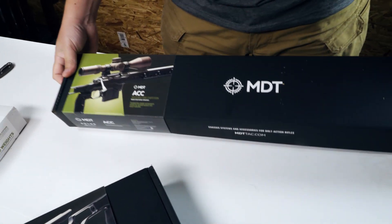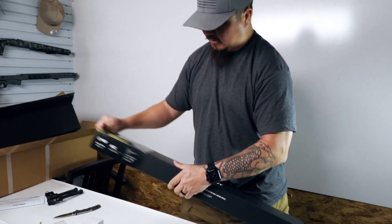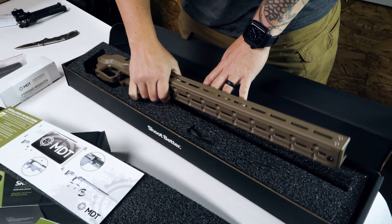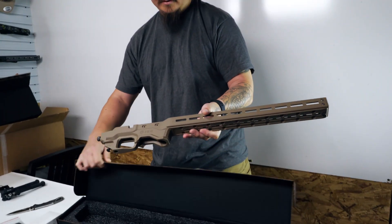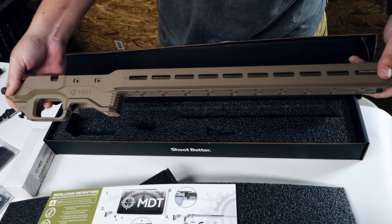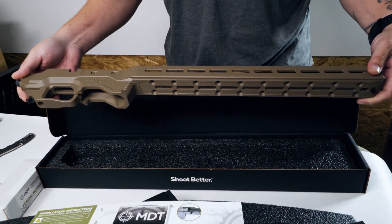Let's go ahead and open up this bad boy. We've got instructions, a sticker, and there she is — we got her in flat dark earth, or FDE, to get something a little bit different. There she is right there: the MDT ACC for the CZ 457. I challenge any of you to say that fast five times.